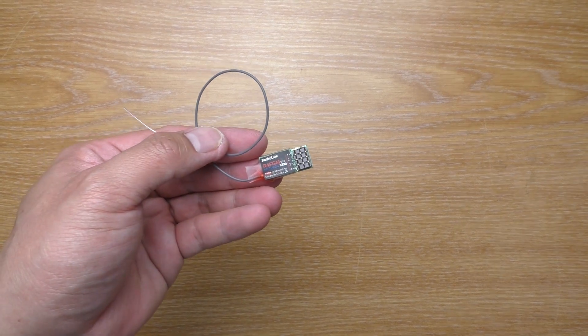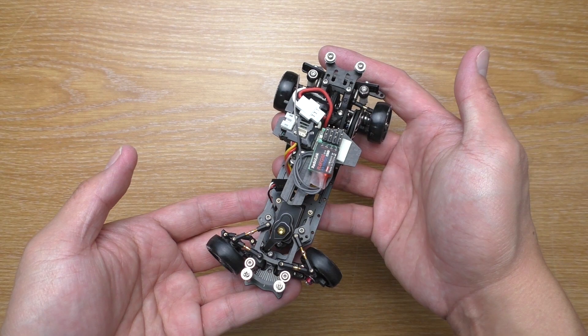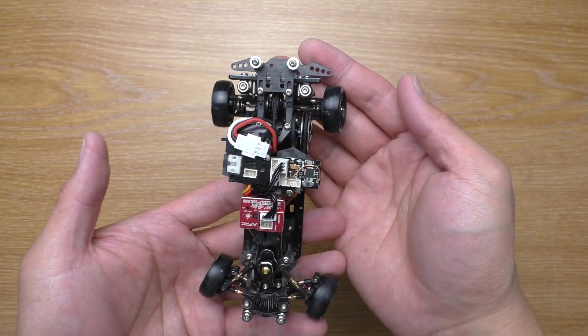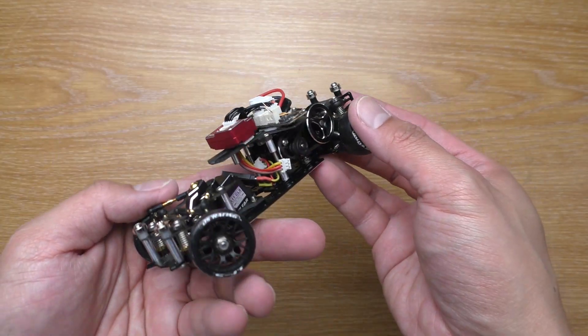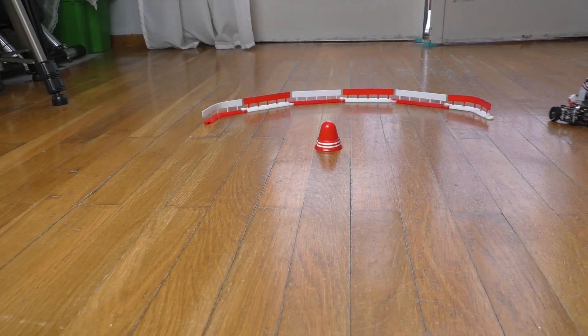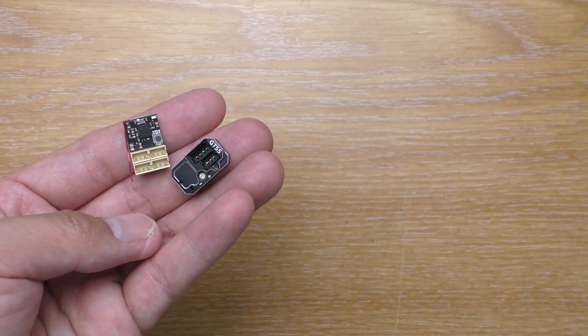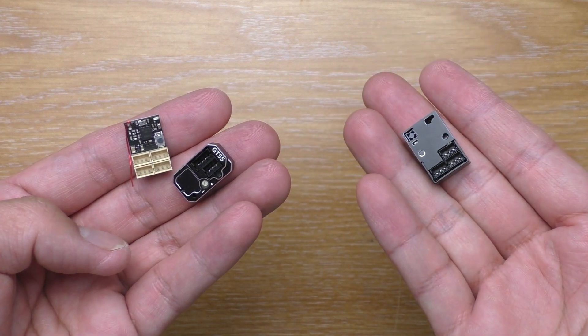Here is a receiver with gyro integrated from Radiolink. On the surface it is good for a small car because you don't need an extra component in a car with very limited space. But I don't recommend this because usually the integrated gyro is not good enough for rear wheel drive drifting. So imagine how good it would be if we could have a receiver with the V4 gyro integrated.